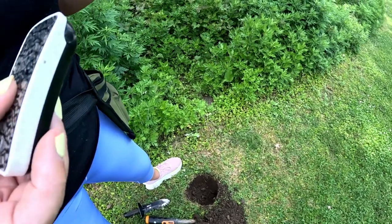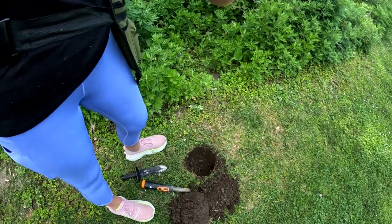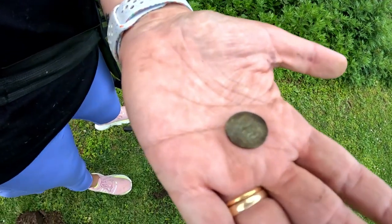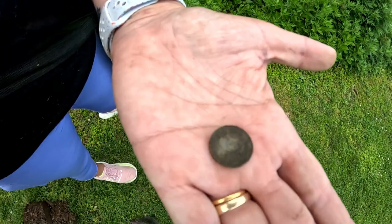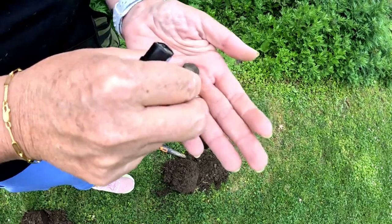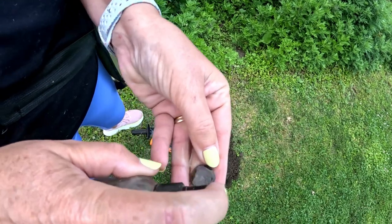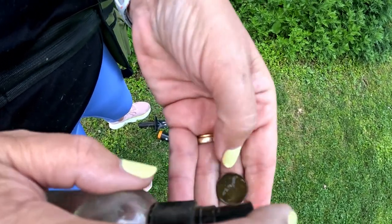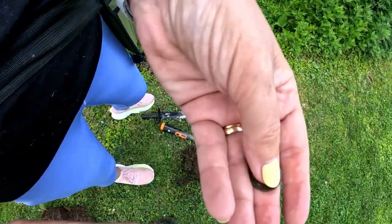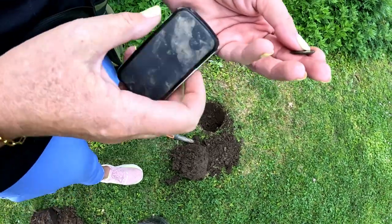Alright guys, so we are three holes in and we found our second coin so far — good day! I think this looks like a dime, so we're going to clean it up and see if we can figure out what date this is. Let's see what we've got here.